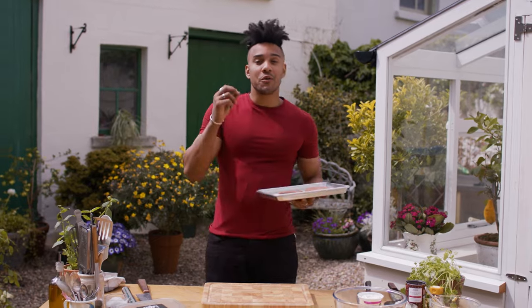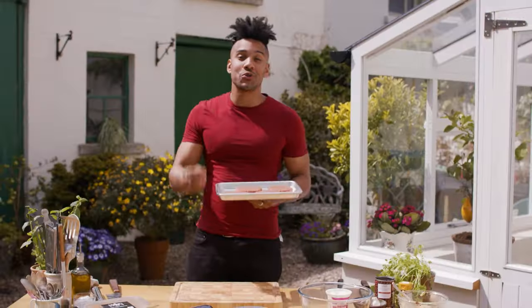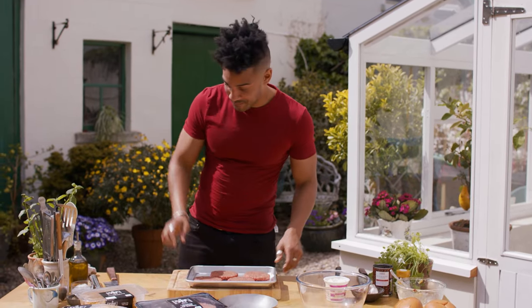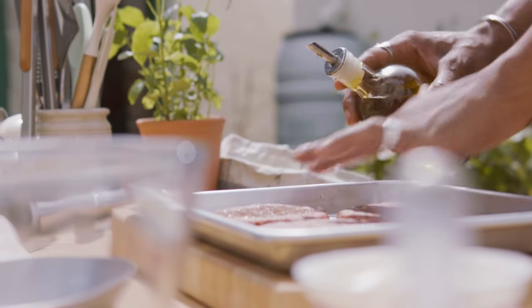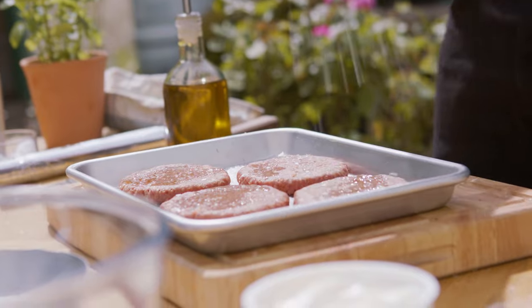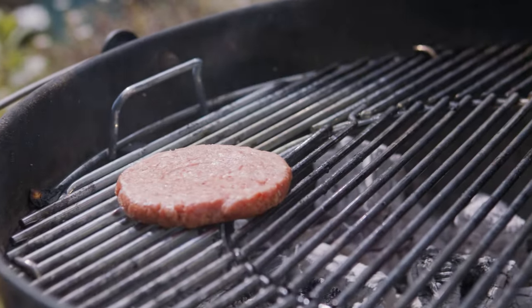Now for our burgers — our Tesco Fire Pit Quarter Pounders, 100% Bord Bia Quality Assured Irish Beef, gluten-free and perfect for the barbecue. Just so our burgers don't stick to the grill, I'm just gonna give a tiny little drizzle of olive oil and a sprinkle of salt. I'm gonna do these for five minutes each side or until cooked fully through.